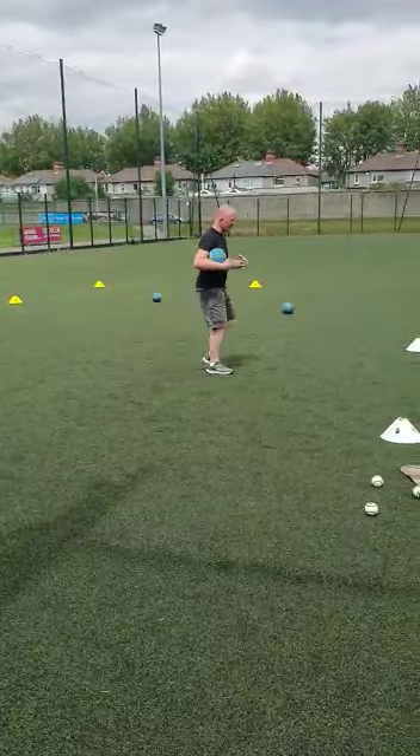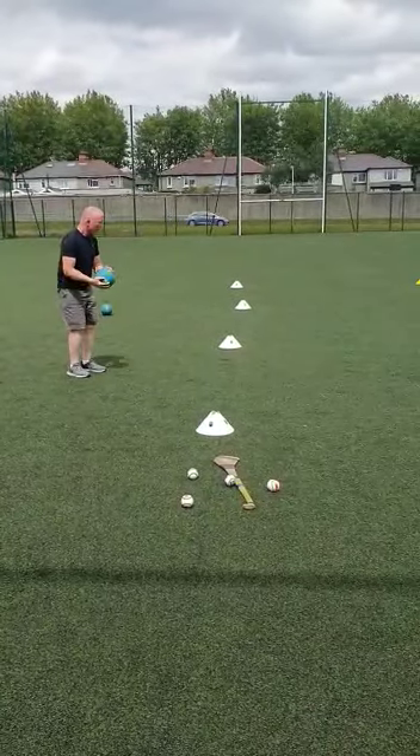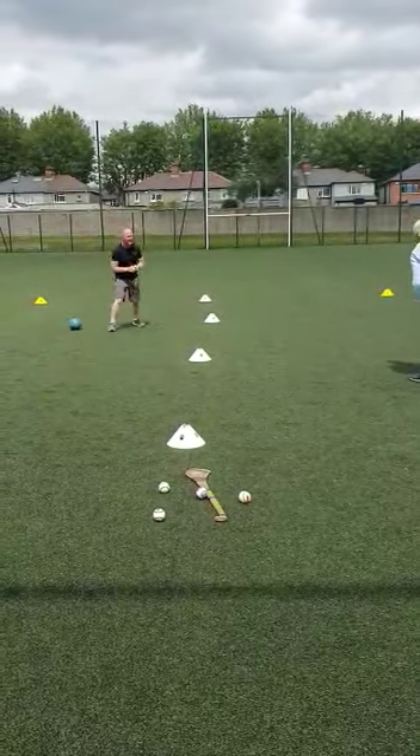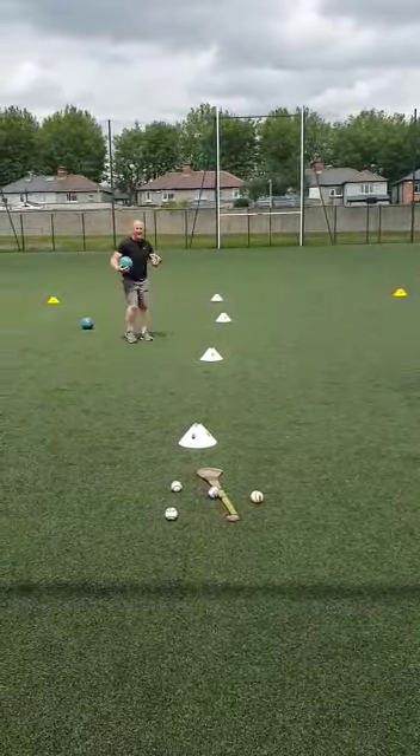Then what we'll do is go back in again and go back to the hand pass. Where you hand pass, first person sees no ball — get that person a hand pass. Go back over here, get a hand pass.